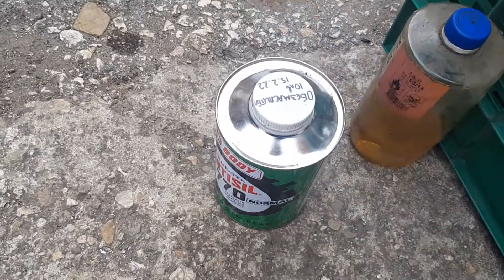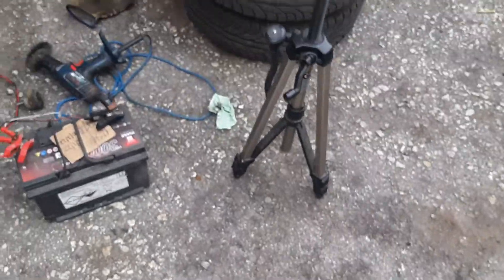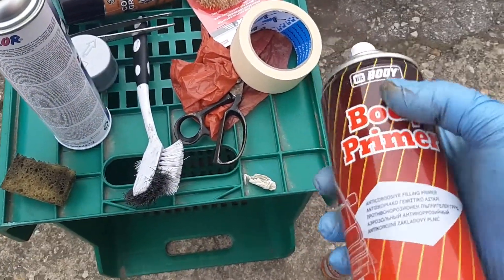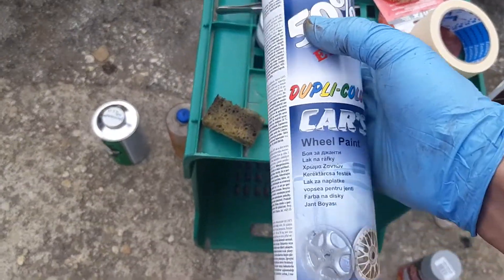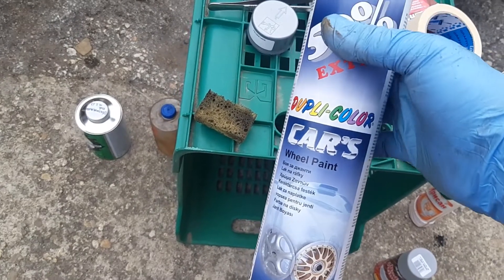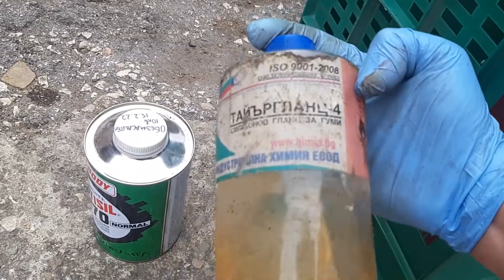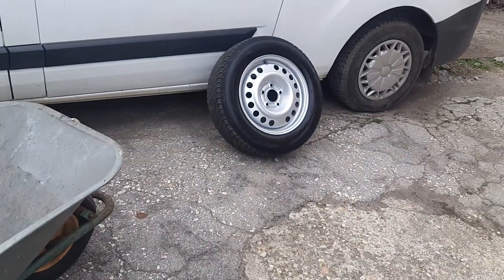For taking the rust off you're going to need compressed air or something to remove the rust that accumulates on the wheel. After that you're going to need a primer for a good bond between the paint and the wheel, and you're going to need a wheel paint — or you can use any paint really, because the tires don't get too hot on normal cars. If you're going to do racing you need something a bit stronger. This was the cheapest one, that's why I chose it. And this is a tire shine for tires, just to make it shiny on the outside.